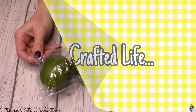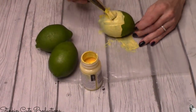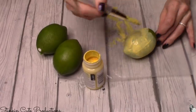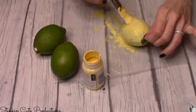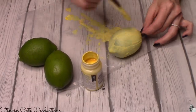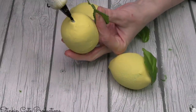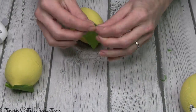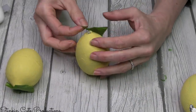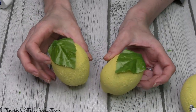DIY number three: this is a lemon tray, so we need lemons! Dollar Tree doesn't have lemons, so I'm painting these limes yellow to make them look like lemons. It takes a few extra coats since they're green, but it works. I'm also hot gluing some leaves from silk flowers in my stash onto the tops of the lemons to finish them off — taking them from painted limes to really cute lemons.